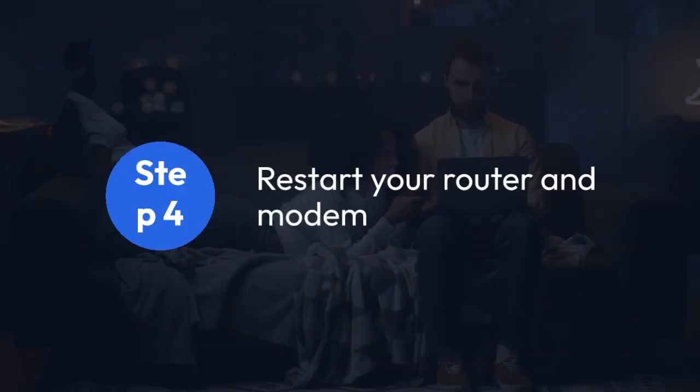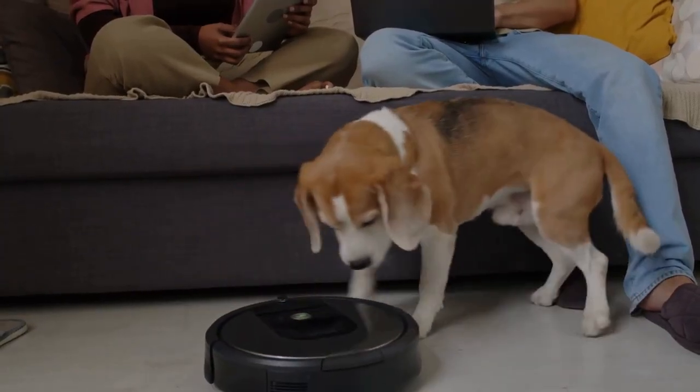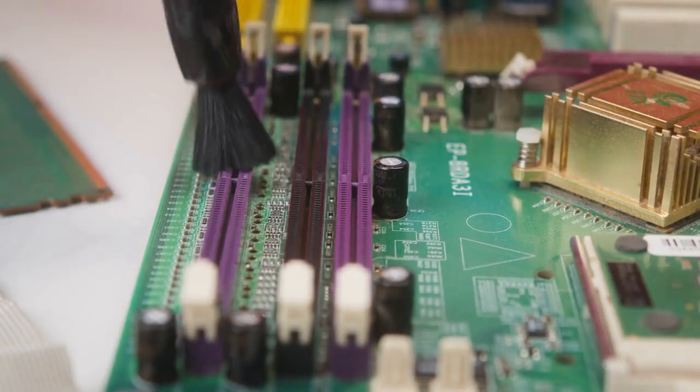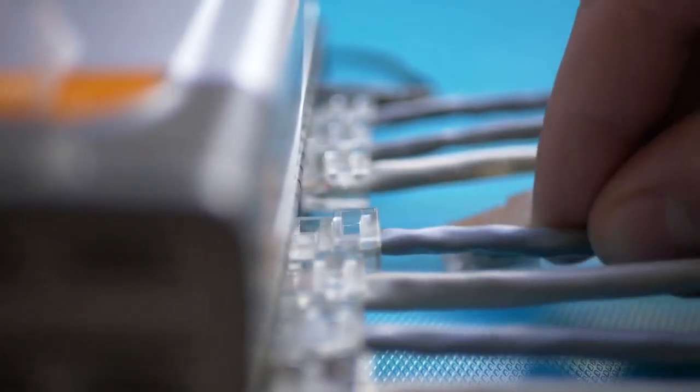Step 4: Restart your router and modem. This is a crucial step. Power down your router and modem by unplugging them from the power outlet. Wait about 30 seconds, then plug the modem back in first and let it fully boot up. Once the modem is working, plug the router back in and wait for it to fully restart. This resets your network connection and often fixes temporary glitches.